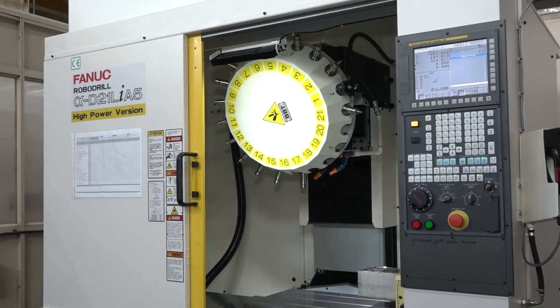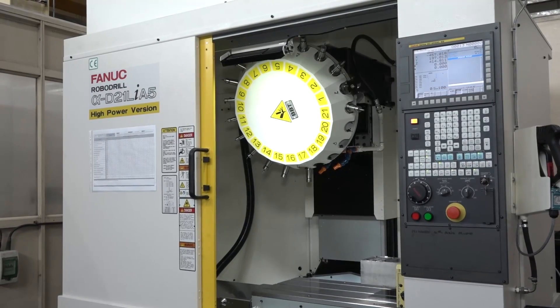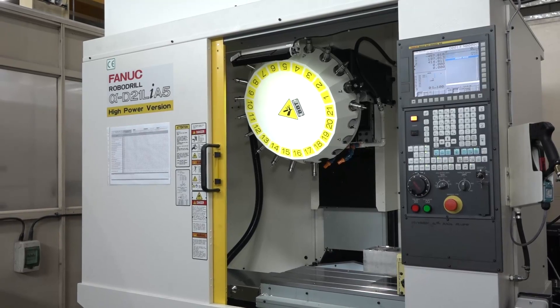David, this is a good story - this is your first FANUC Robo Drill isn't it. How long has it been here? It's been here just over a month now. And what was the reason behind you buying this machine tool?